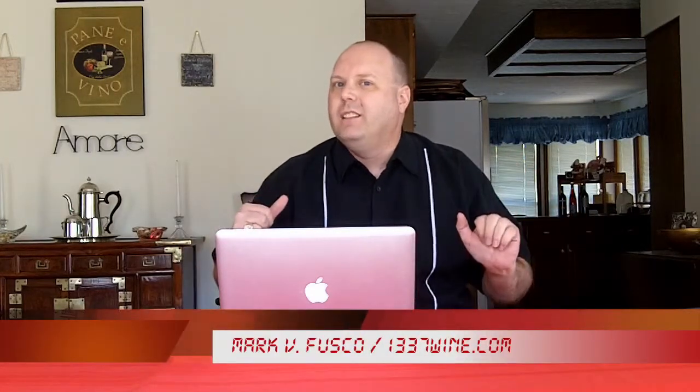Hello everybody, welcome to a special edition of Elite Wine TV. This is episode number 250 of the show. So I decided to do something a little special. As you can tell, I don't have the green screen on right now. I'm not even using any fancy microphones — I'm taking all the audio from the camera. So everything's not going to be looking or sounding so great right now.